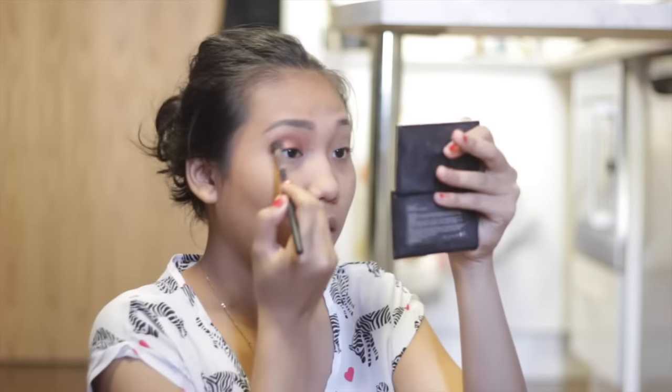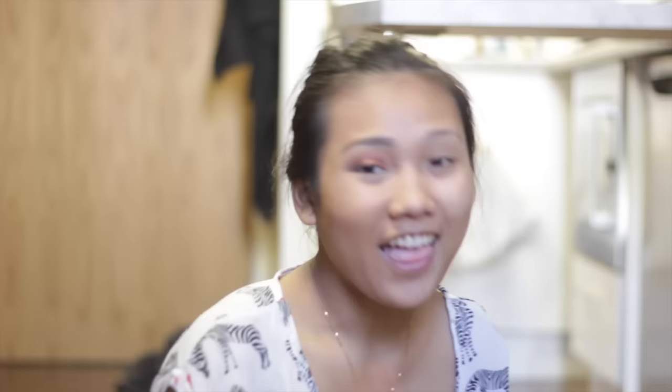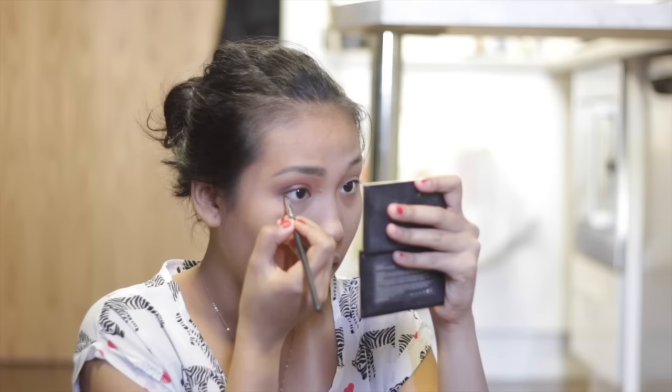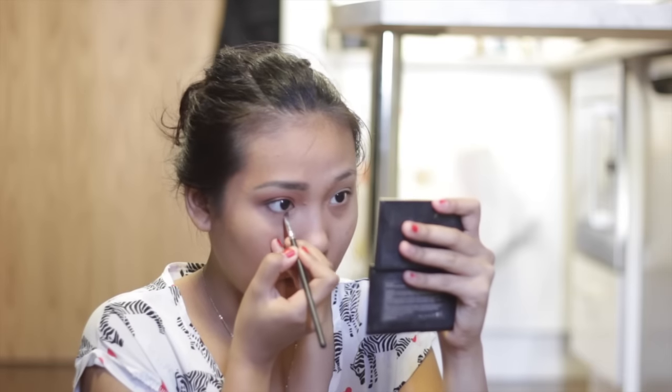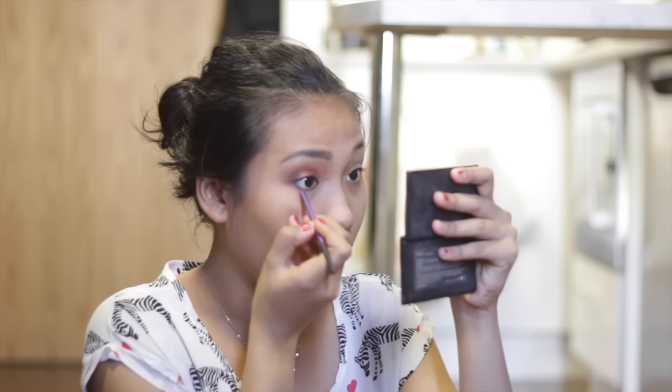I'm going to use this blending brush from Morphe to blend everything together. Then I'm going to take the soft angled brush and put the darkest brown really close to my waterline. I'll also take this accent brush — it's small and precise — and use the orange shade from earlier for my upper crease, blending the orange with the dark brown under the eye.